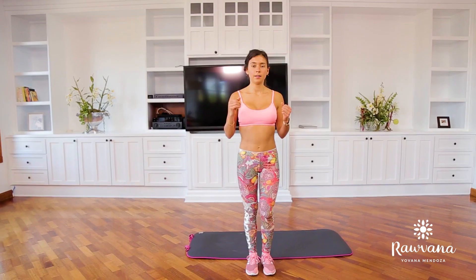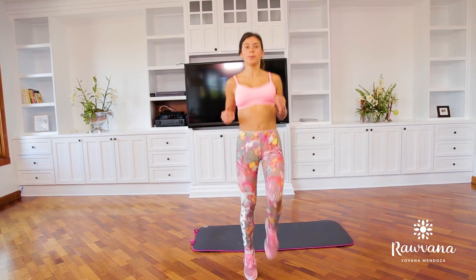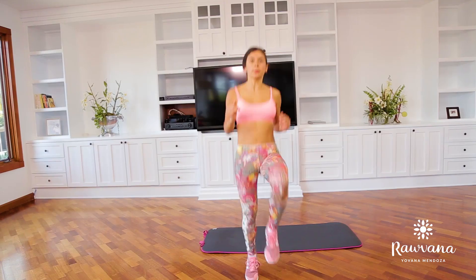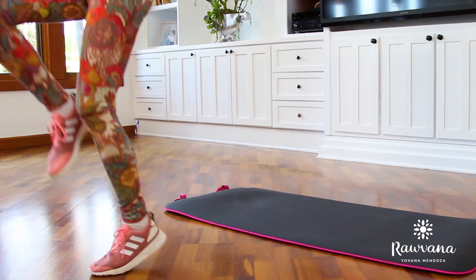The sixth exercise is another cardio exercise — we're just going to skip, 50 times total, 25 on each side. Bring your knees up as much as you can; this is going to work your abs and make it a little harder. If you're a beginner, it's fine — just skip however you can. Hang on tight, just one more exercise!